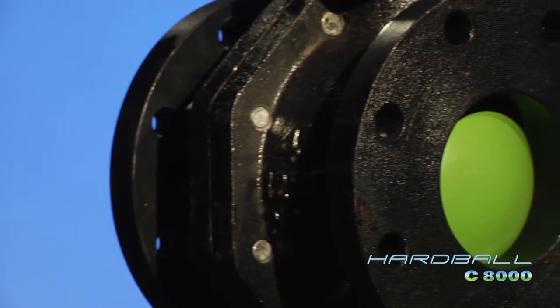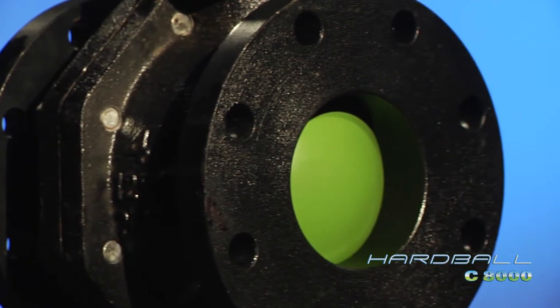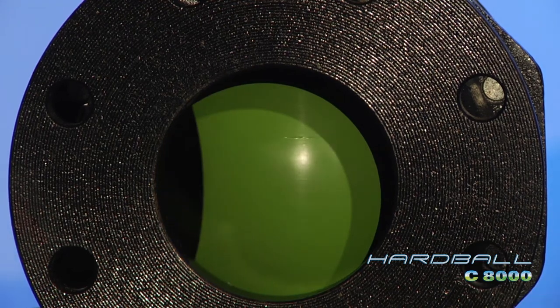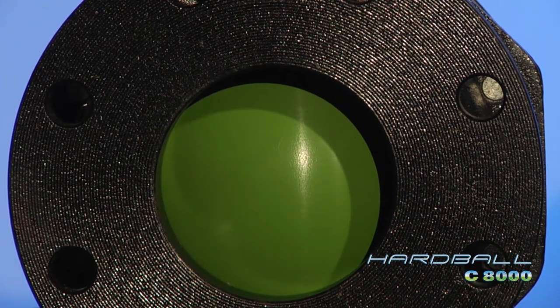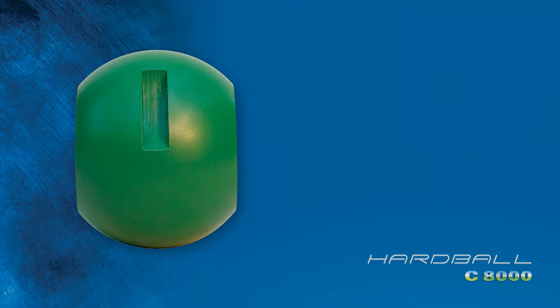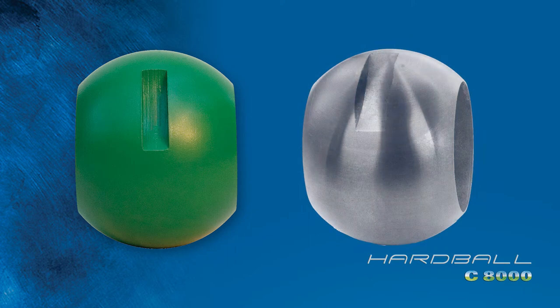In addition to our ISO 5211 mounting pad, the Hardball can be easily and affordably actuated because of its lower torque rates, achieved by the increased lubricity of our Teflon-fused ball. The Teflon-fused ball additionally inhibits future buildup that increases torque rates, common with unprotected stainless steel balls.